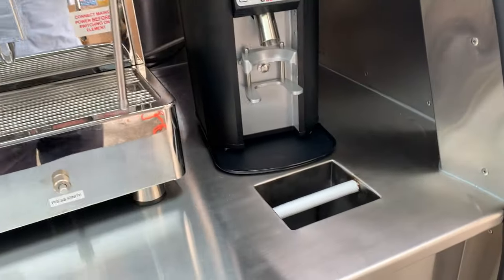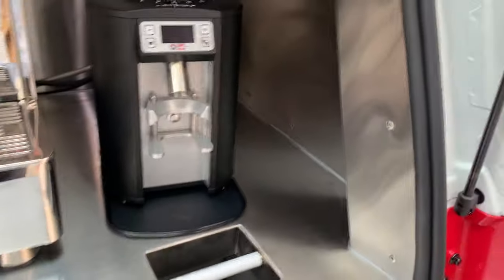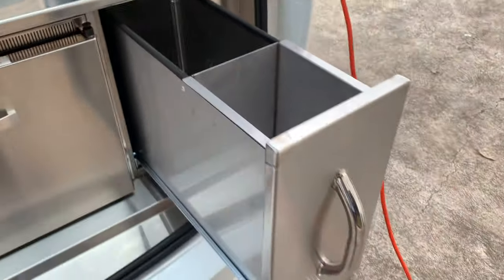There's an inbuilt knock tube — once you run your coffee through the machine you just tap it through and that goes into an under-storage bin. There's also a bit of storage space at the back there as well.